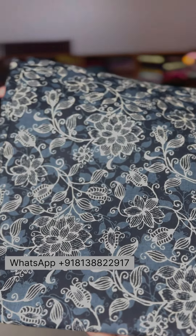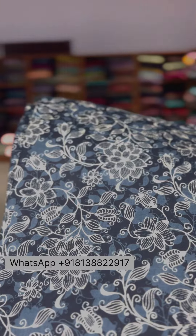The first one is grey and black combination. When you come closer, it is grey and black combination.